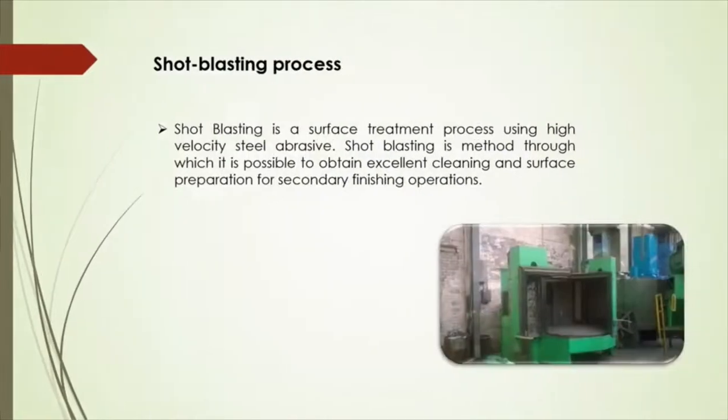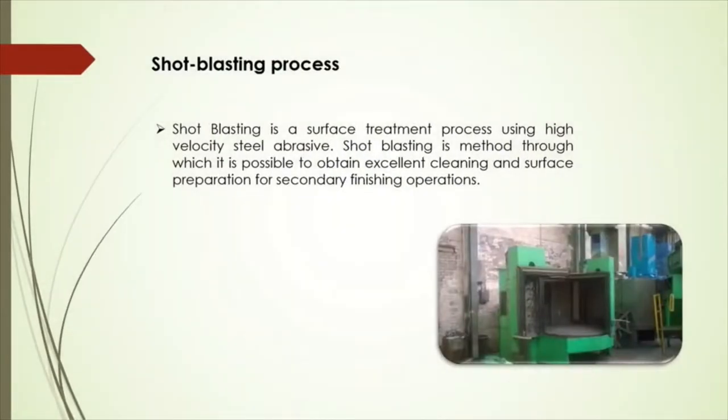The next process is shot blasting. Once knockout is completed, the casting goes through shot blasting. Here the casting is fired upon with a large amount of very small steel shots. This process removes the leftover molding sand and other dirt. After shot blasting, the casting passes through the first quality gate where they are checked for any defects.